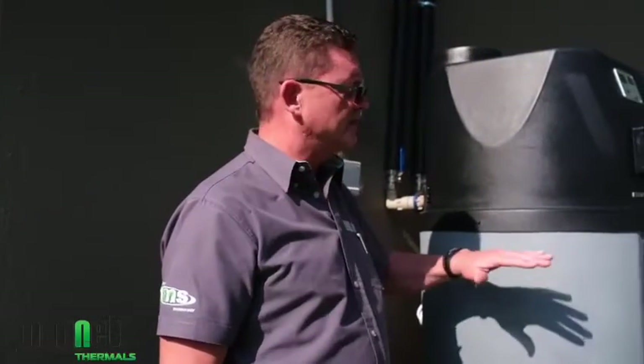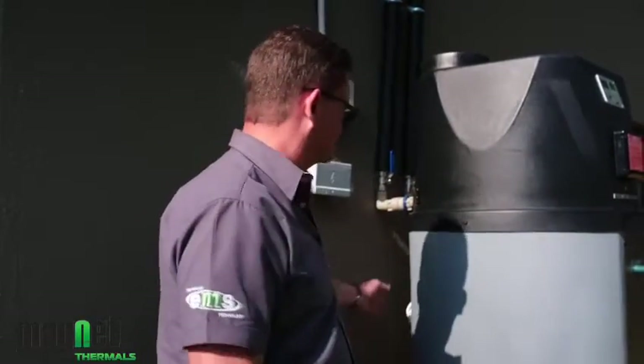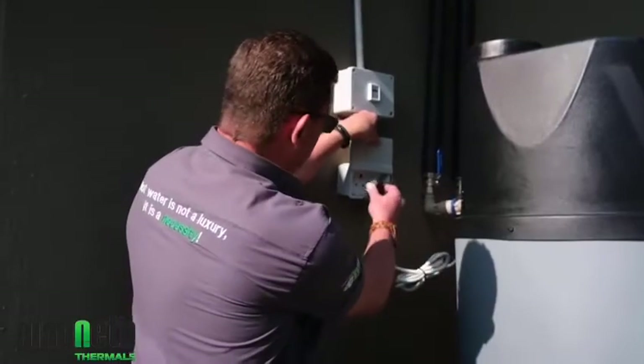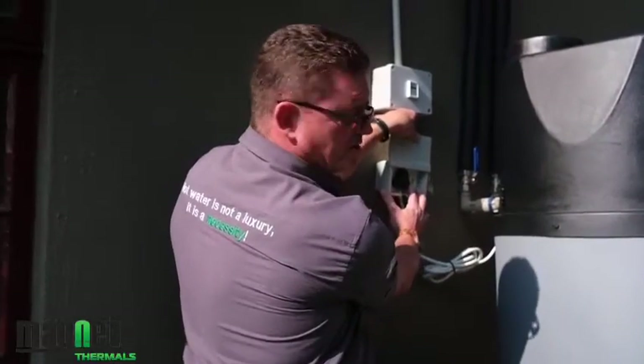Once the unit has been primed, remember that the tank still needs to be filled with the solution it operates on. The tank is pre-charged in the factory with a glycol solution which sits at the bottom. Upon installation, you first need to fill the tank before switching the unit on. The unit is equipped with a three-point plug to South African standard and a three-point weatherproof isolator plug — so I will plug the unit in and switch it on.